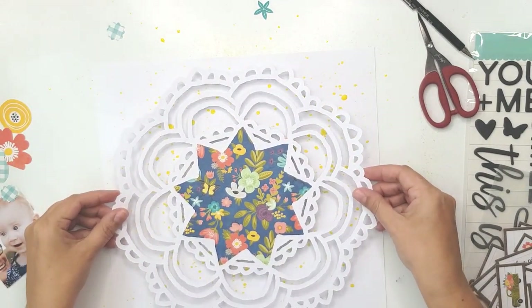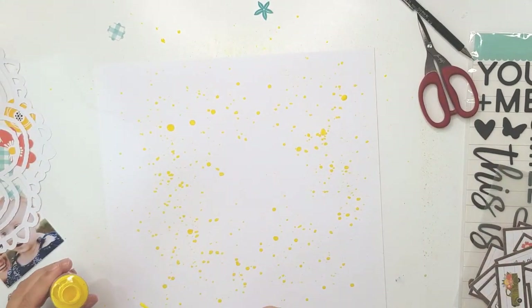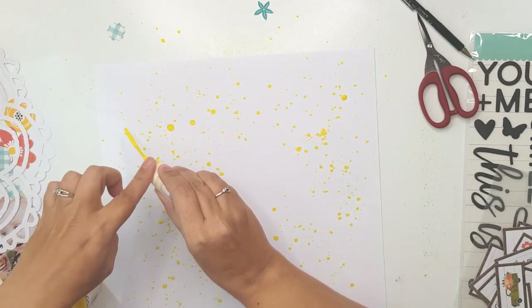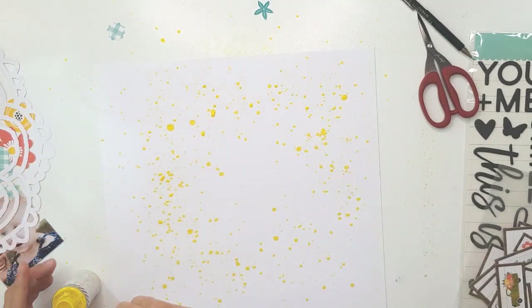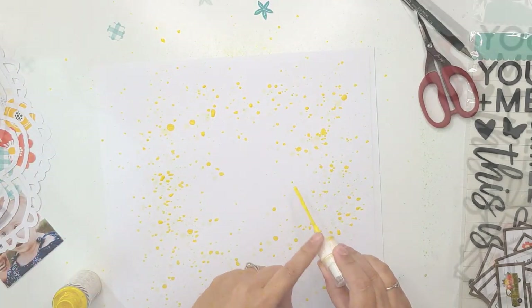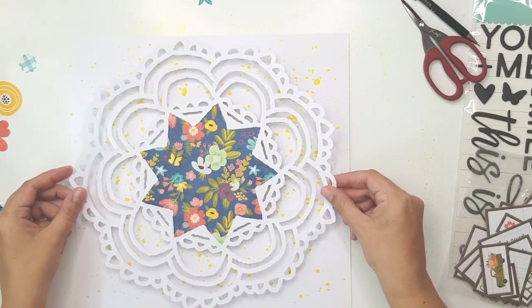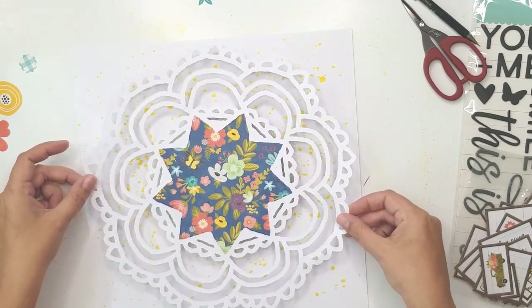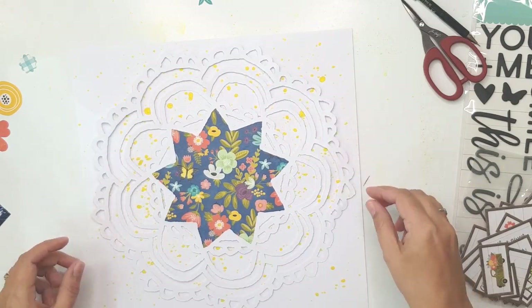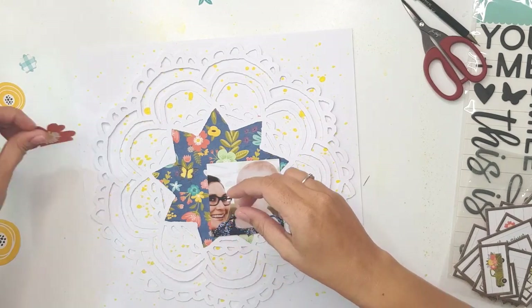I brought the cut file back a couple of times to check if I needed more splatters, and in the end I did add quite a lot more yellow to the edges of the paper. I didn't need to add it to the center because the backed piece of the cut file would cover that area. The yellow works perfectly with the beautiful yellow accents in the collection.